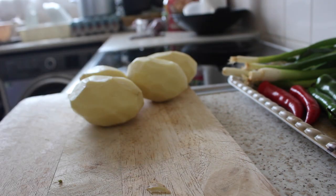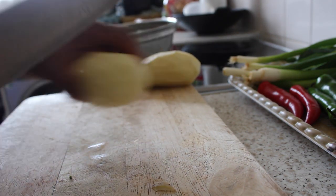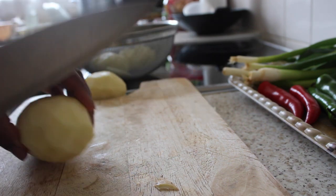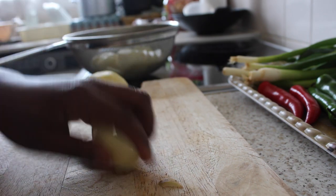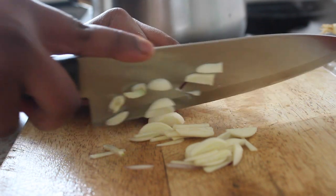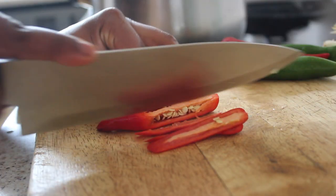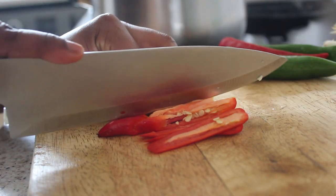Once the potatoes are all peeled, it's completely your choice how you cut them. For me, I decided to slice them — it's all ready to boil now. Then I moved on to cutting my other ingredients. It all depends on how you want to cut your ingredients; there's no set format, I just decided to cut them this way.